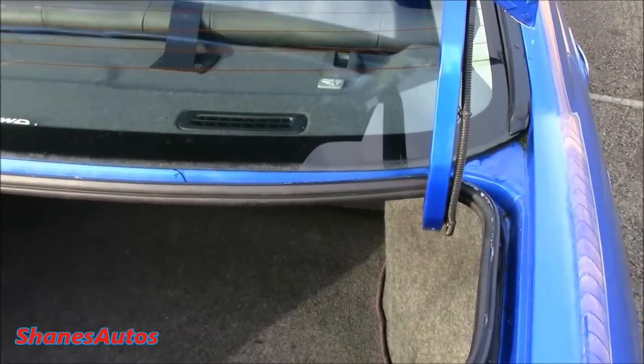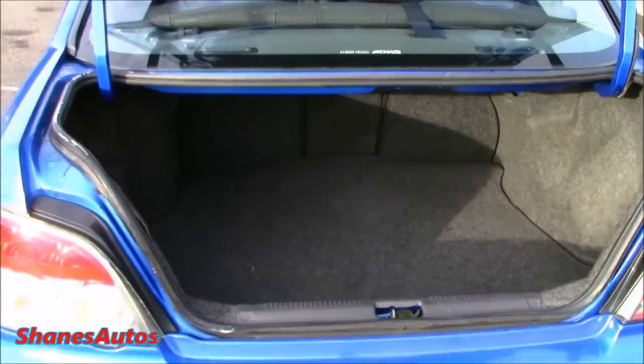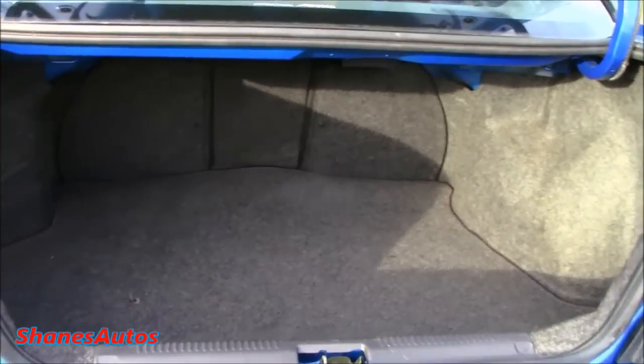Let's check out the boot. It's pretty good in size, measuring in at 401 litres. You can fit most everyday items in here — quite average size for a four-door saloon.